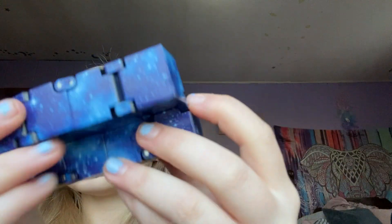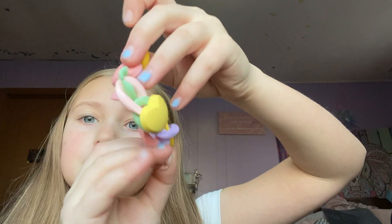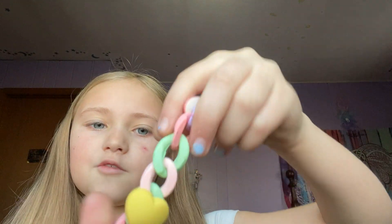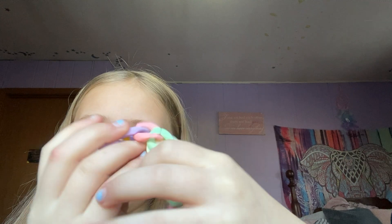Next I'm going to show my infinity cube — it's blue and it's really nice. Next, monkey noodle. I don't have any other monkey noodles or poptubes. This is just like a fake tangle — I used to have a real tangle but I don't anymore. It came off one of my phone cases so I just thought it could be like a little fake tangle.